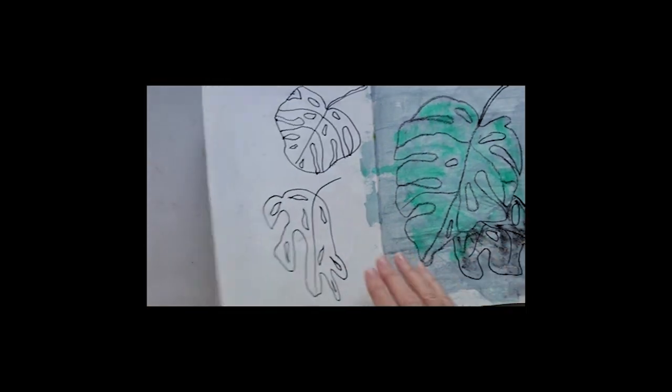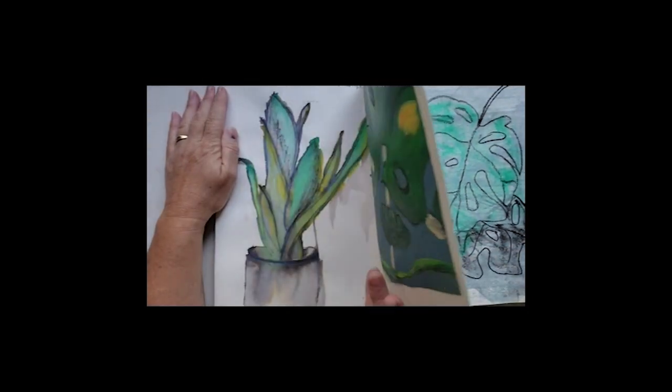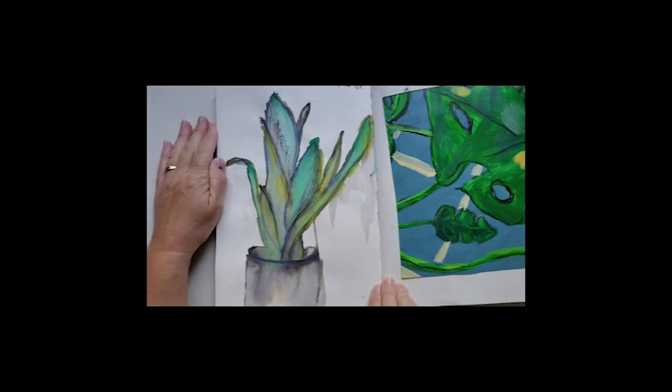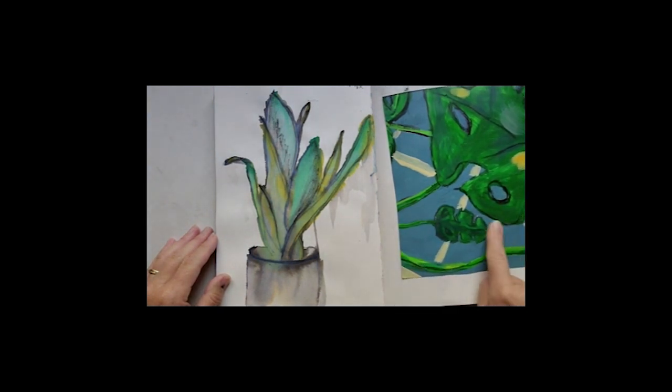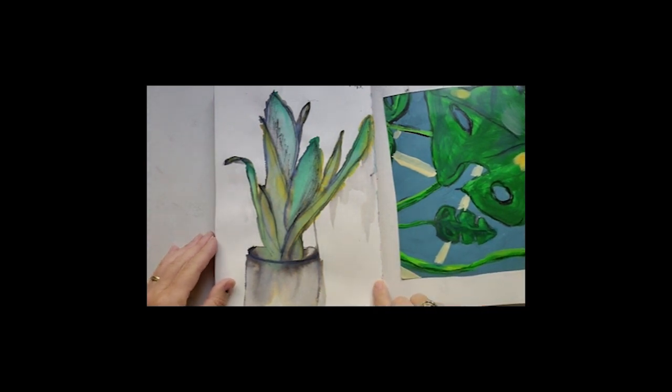And then I went over to acrylic paints. Once again a little bit of charcoal work over here, and some very washed-out, very watered-down green acrylic paint.